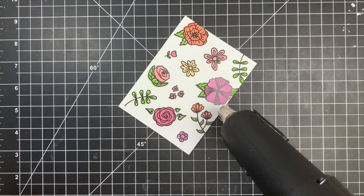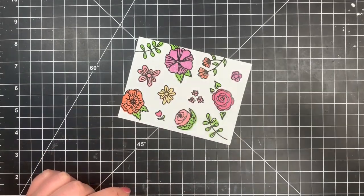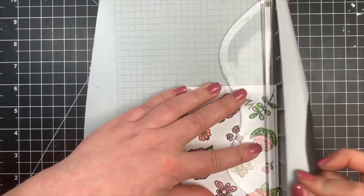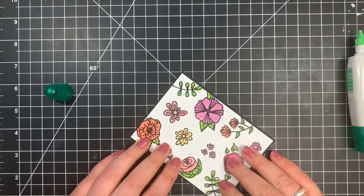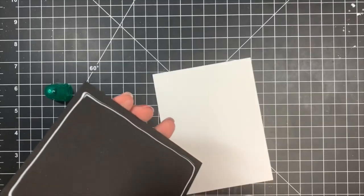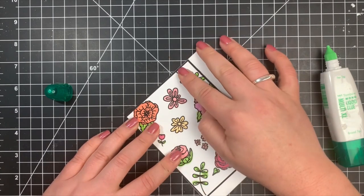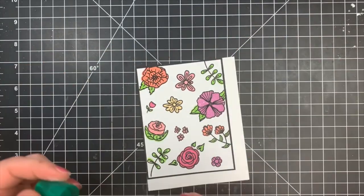Once done, I trimmed the panel again — just an eighth of an inch off the left side and the bottom — and matted that onto a piece of black cardstock cut just a little bit larger. I heat embossed my sentiment again the same way as before. This time I did not trim it into a sentiment strip; instead I'm going to fussy cut my sentiment, leaving a black outline around it.